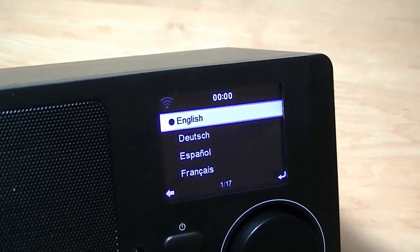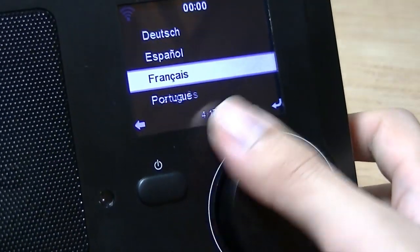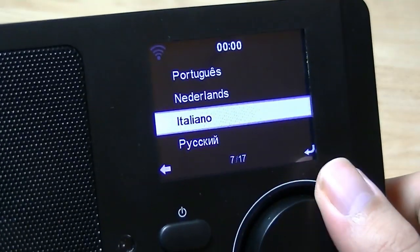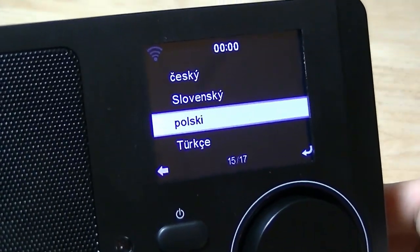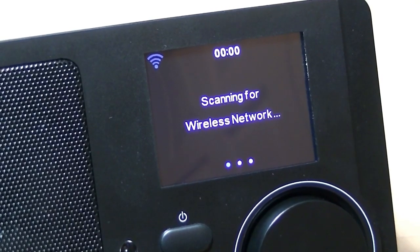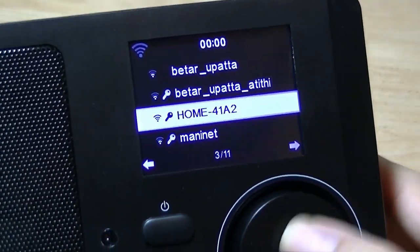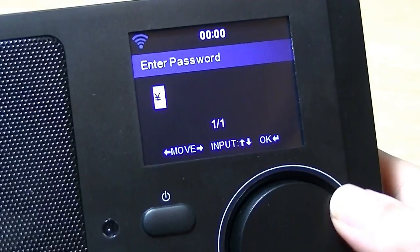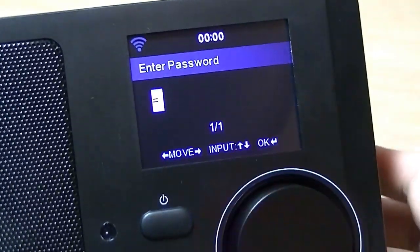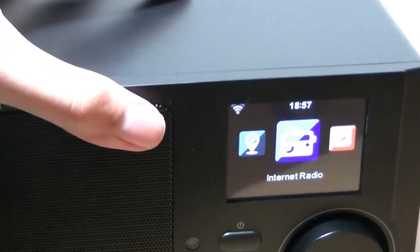Zooming in, the setup process first asks you to select a language. Navigating with the scroll wheel really reminds me of an old iPod Nano — quite nostalgic. Next, it scans for available wireless networks. Once you select one, you enter a password using the scroll wheel to cycle through letters one at a time. After entering the WiFi password, you can see the main interface.